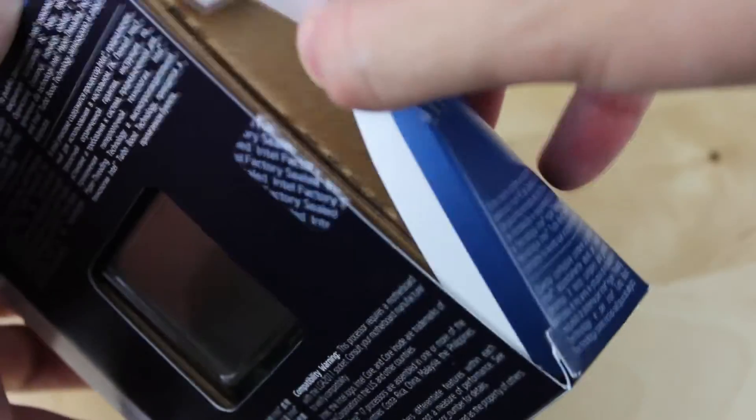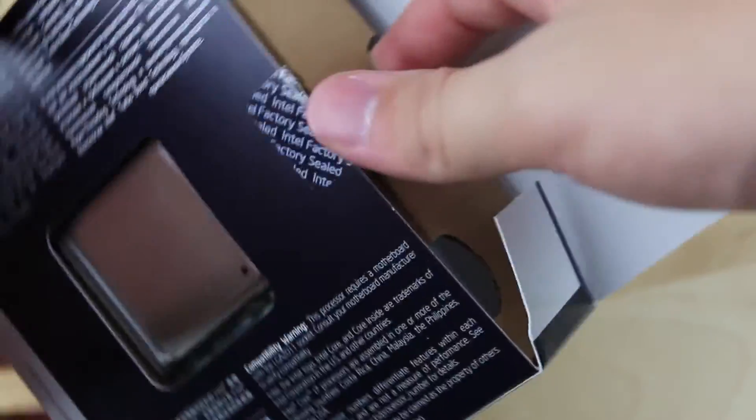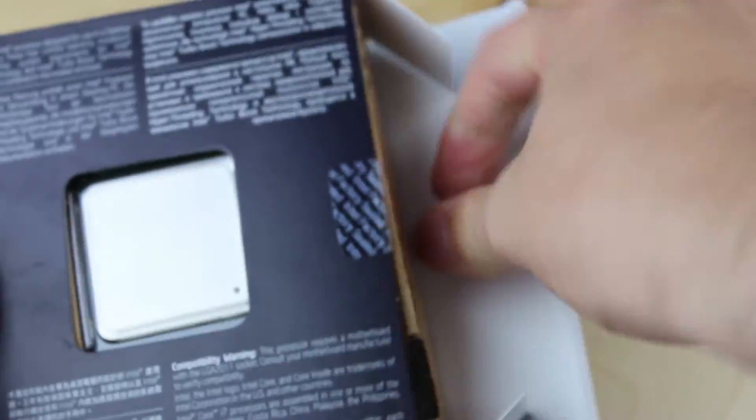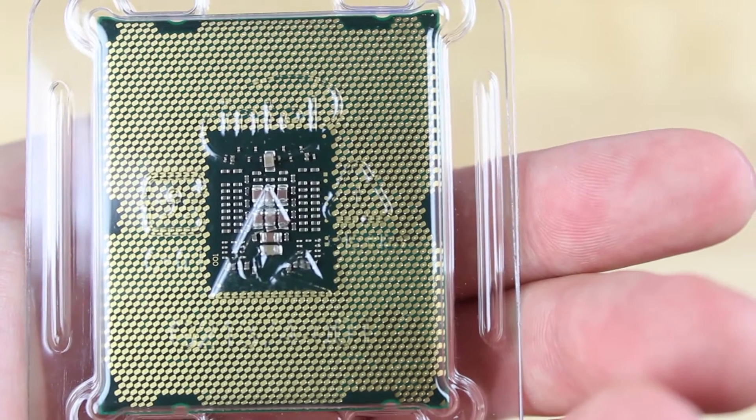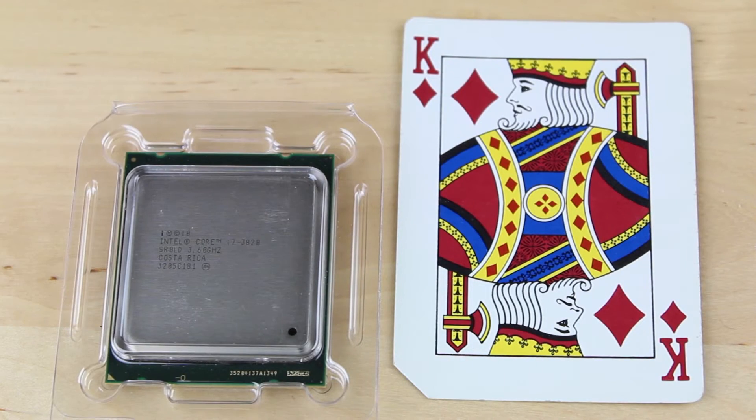Another big difference is no built-in integrated graphics, since they kind of expect you'll be using dedicated graphics cards for an enthusiast system. The processor itself is huge — it's got 2011 contact points on the back, and here it is next to a playing card for a size reference. Pretty big.